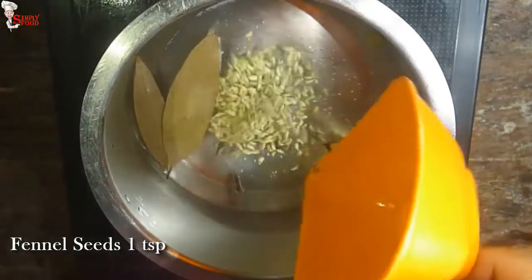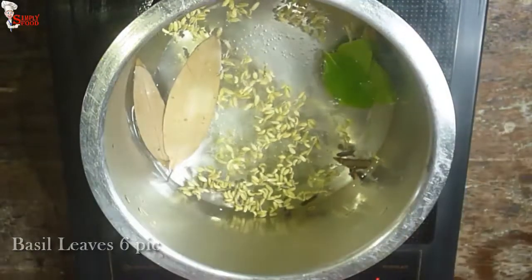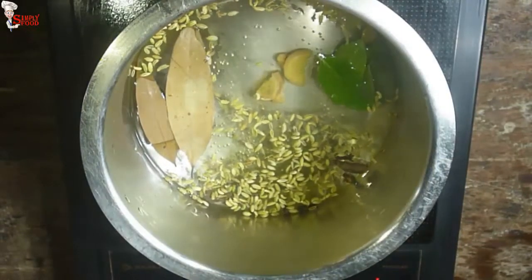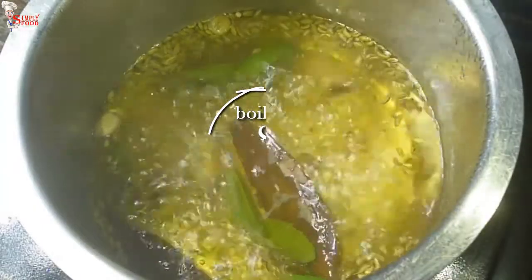Also add 1 teaspoon fennel seeds, 6 pieces of basil leaves, and 1 inch of ginger. Allow them to boil. Boil the water with the spices and herbs for 8 minutes.